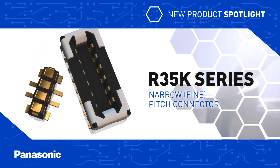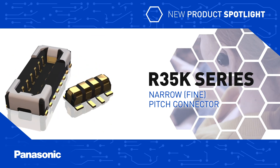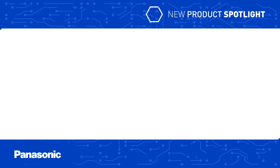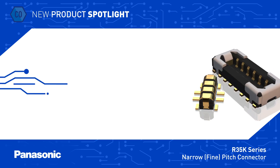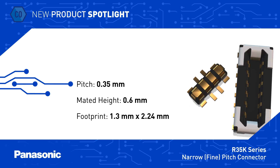Panasonic R35K Series Fine Pitch Connectors are small and robust connectors designed for use in thin and lightweight battery-powered devices. The R35K Series sockets and headers have an ultra-small 0.35mm pitch and a mated height of just 0.6mm.